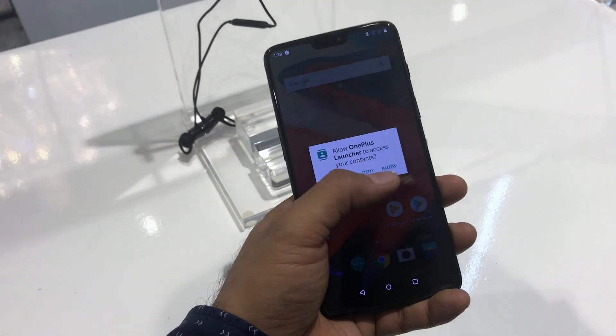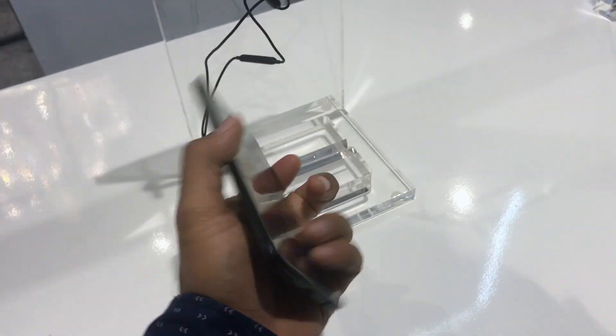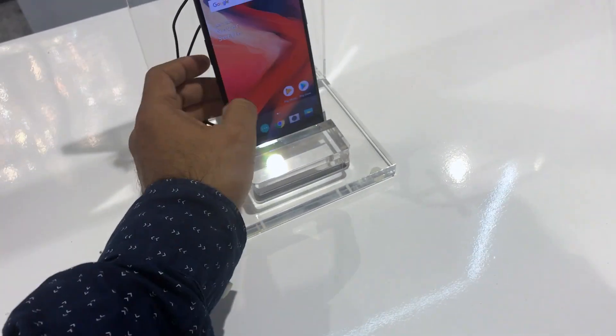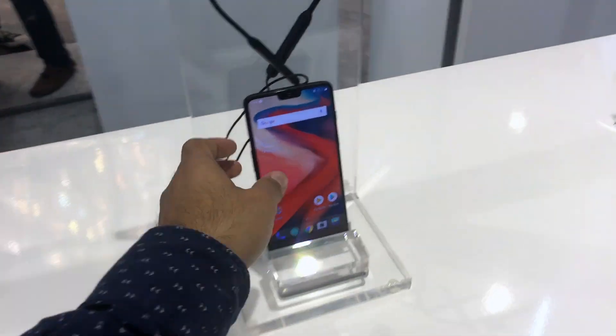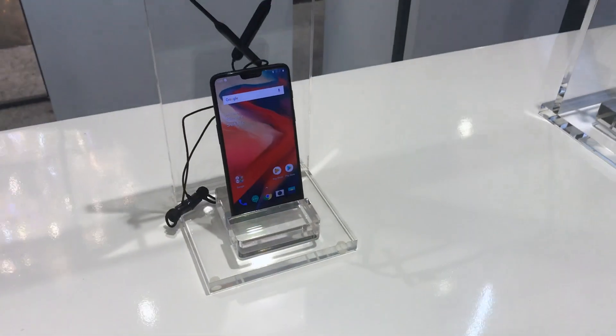We will give you more detailed videos of the OnePlus 6 later on. This is just a quick hands-on from the launch. It is launched starting at 35,000 rupees — a pretty good flagship killer product by OnePlus. This is all we have in this quick hands-on overview. Thank you.